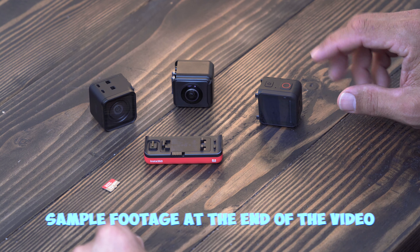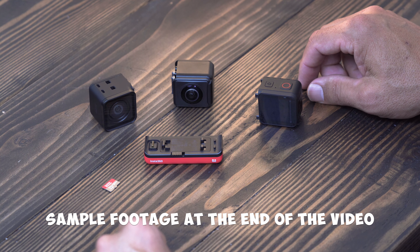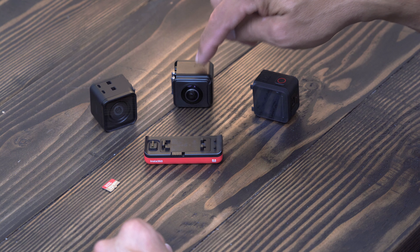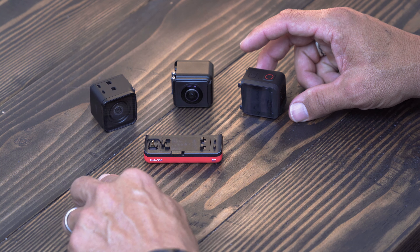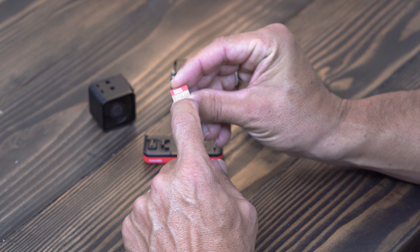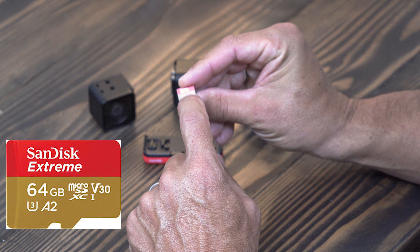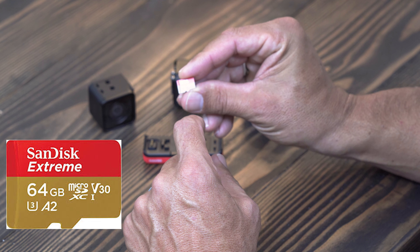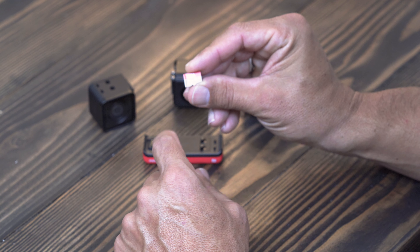We're quickly going to go over what you need to do to get your camera up and running, and go over a couple of quick settings so that you can start recording with your new Insta360 ONE R. This is the 4K wide angle module, this is the dual lens 360 module, this is the base module which is also your rear LCD screen. You have your battery, and you're going to need an SD card rated to at least V30 speed. I use a SanDisk Extreme 64 gigabyte card — about 20 bucks on Amazon. I'll put a link in the description.